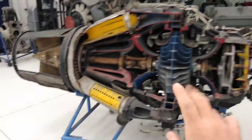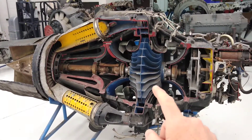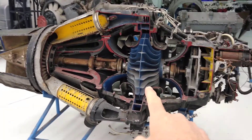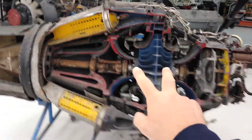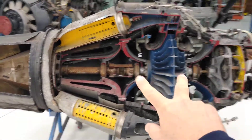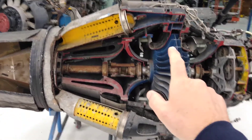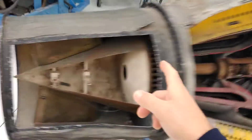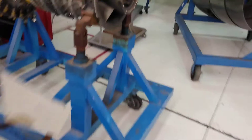So this is very old technology, but a particular case for that compressor in the sense that it has a single-stage dual-sided centrifugal compressor. Now we're going to take a look at this other engine over here, which has an axial compressor.